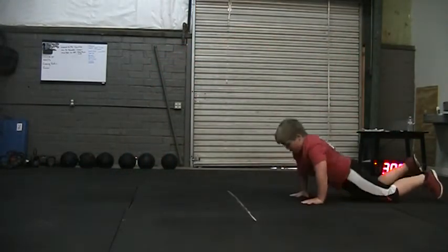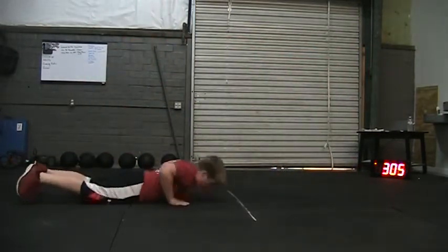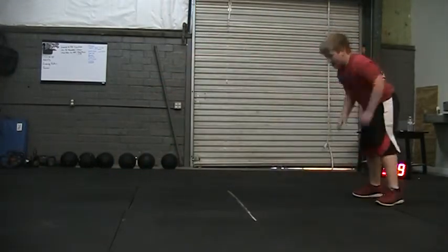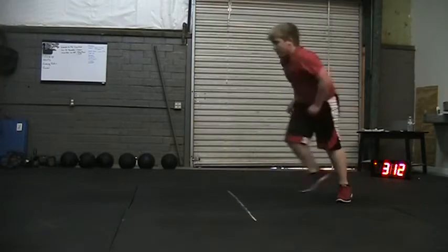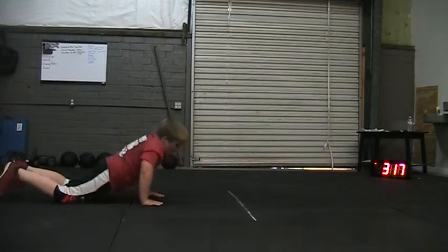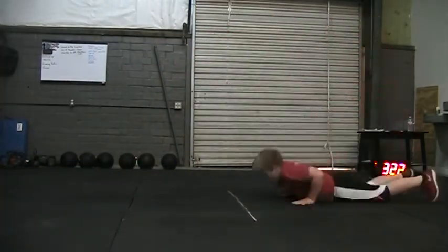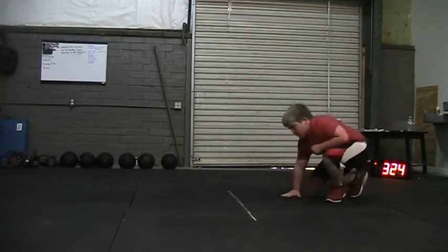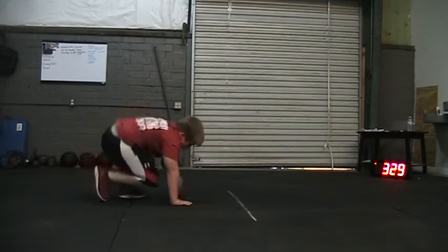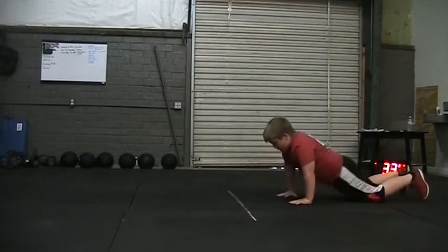Keep moving. Two minutes. 38. 39. Come on. 40. Good job, come on. Keep moving. 41. You got a minute 45. Steady movement. 42. 43. You got a minute and a half. Come on, way to work.